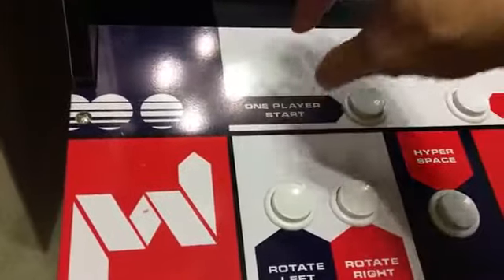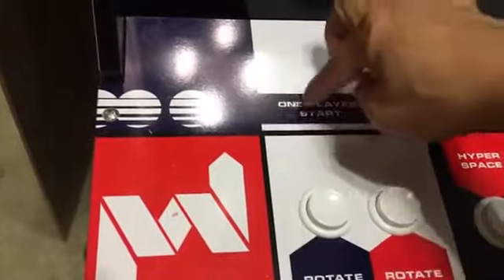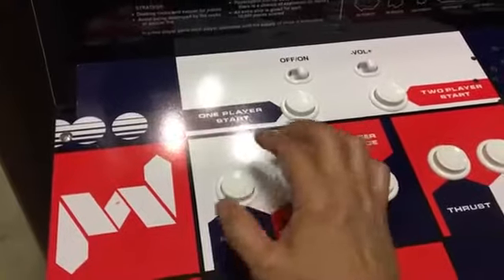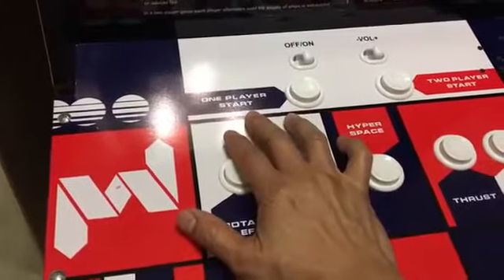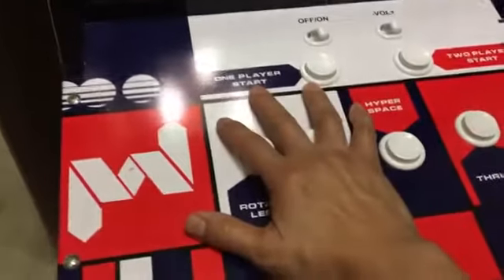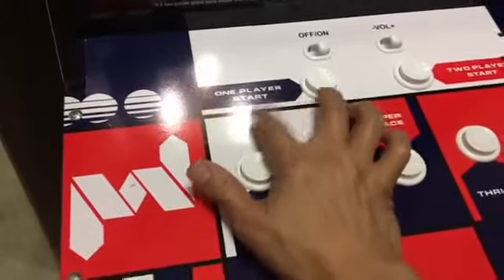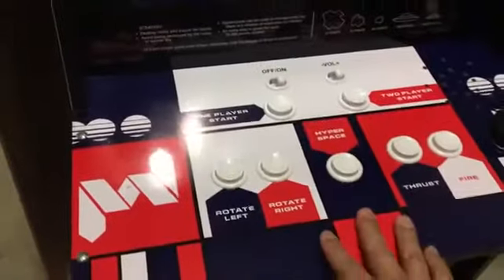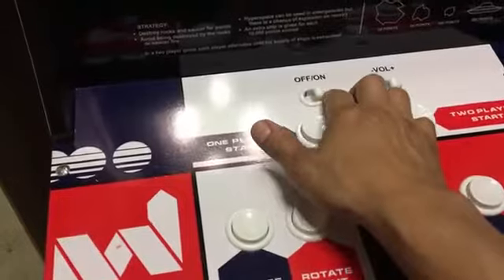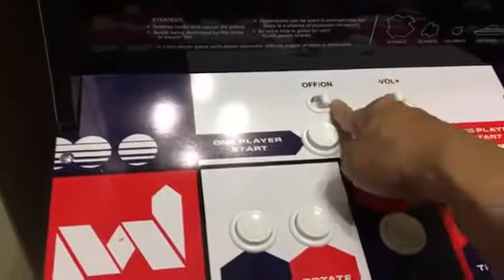Then drill all the way through so you can aim the bit into the middle hole, and once you start spinning it will cut the wider hole. I will show you how I do that once I get my plastic in. My Street Fighter artwork will go right on top and that'll be pretty cool. The only buttons I need to drill are the two holes here and the two holes there, and then I'm going to make one a safety shutdown for the Raspberry Pi.